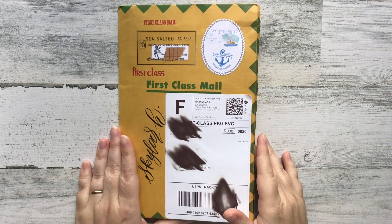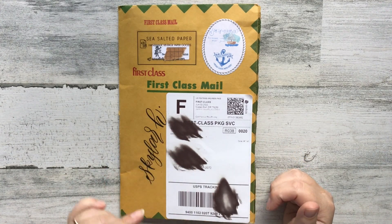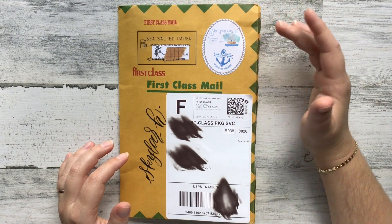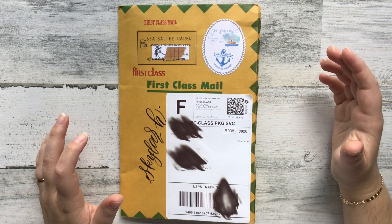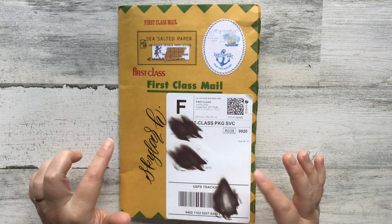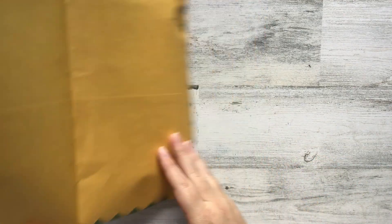Hello everybody! In today's video I am going to be unboxing my package from an order I just received from Sea Salted Paper. This order is a collaboration between Sea Salted Paper and Paper Harbor Co. Valerie over at Sea Salted Paper is a connoisseur of vintage papers and makes traveler's notebook inserts with them. Paper Harbor Co is a vintage paper, ephemera, and stationery reseller on Instagram, and I think she might have a web shop or Etsy too. I'll link everything below.